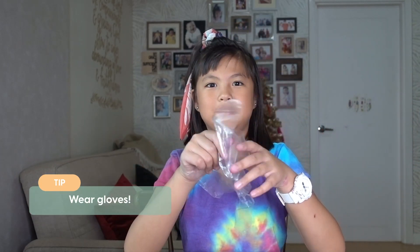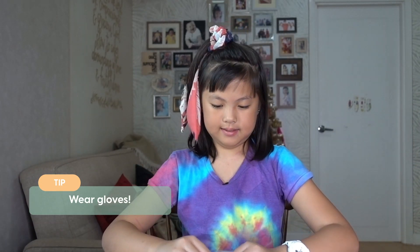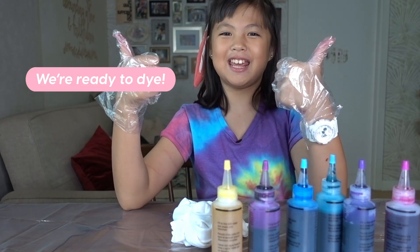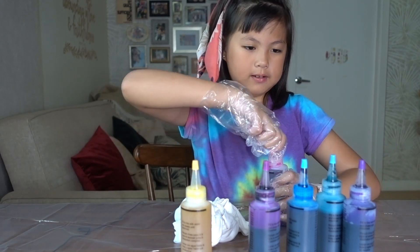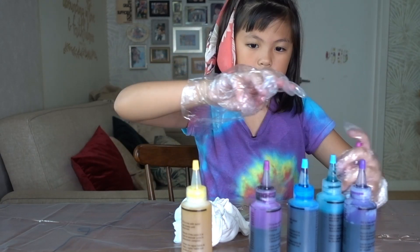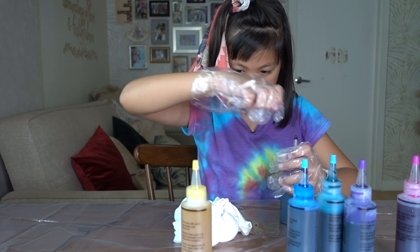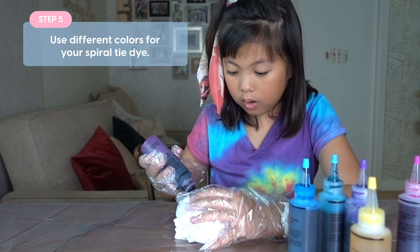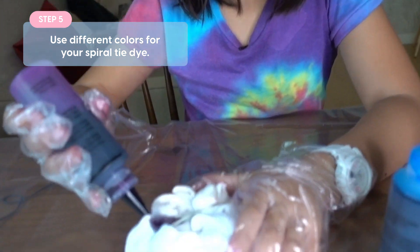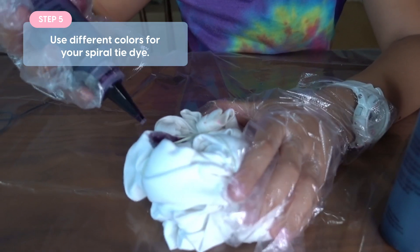So you have to put gloves on. So now we're going to dye this. So let's do my colors this time. Look at this — it's so cool. It spreads.